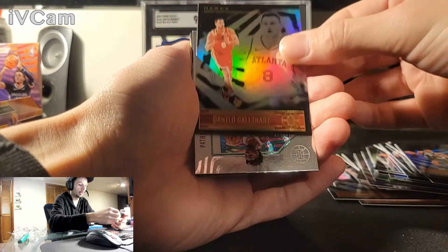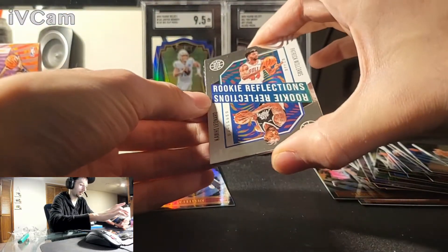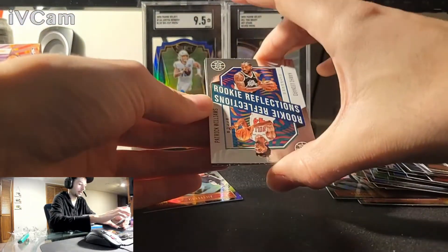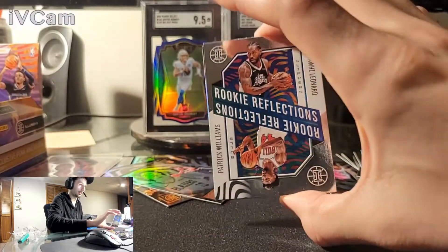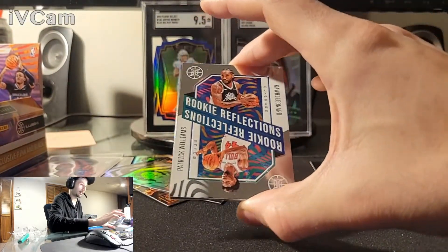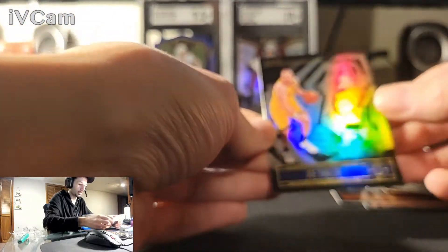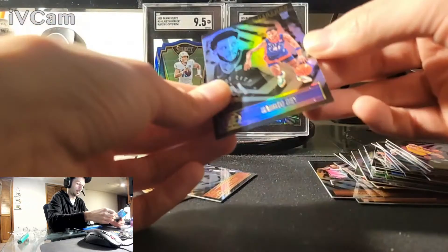Kawaii. Gallinari. And got a nice one here — Kawaii Leonard, Rookie's Reflection. Wow, that's a nice one — Patrick Williams and Kawaii Leonard on the same card. It's a parallel, not an acetate, sorry. You can see they've got like a texture kind of right on the card. We'll take that, that's pretty cool. Joe Ingles. And Saddiq Bey rookie card.